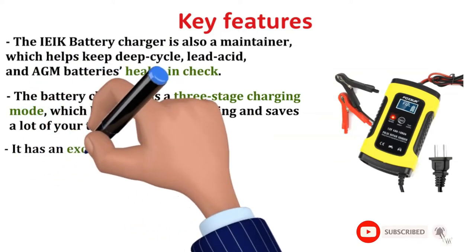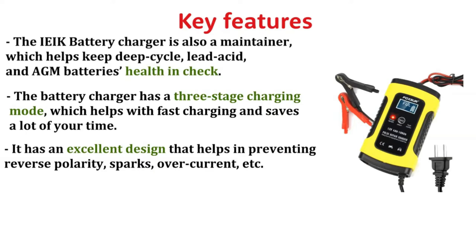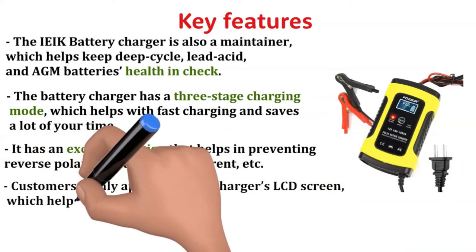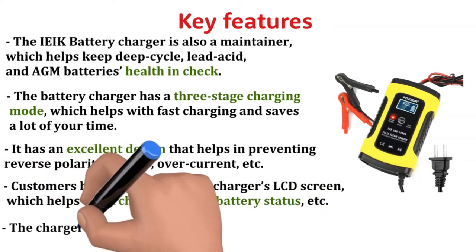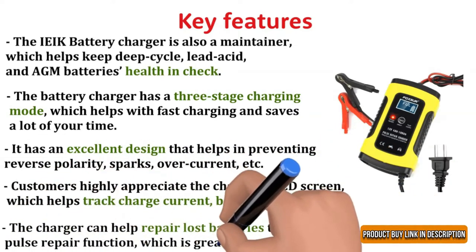It has an excellent design that helps in preventing reverse polarity, sparks, overcurrent, etc. Customers highly appreciate the charger's LCD screen, which helps track charge current, battery status, etc. The charger can help repair lost batteries through its pulse repair function, which is great for restoration.